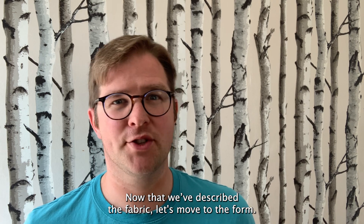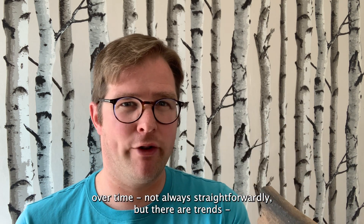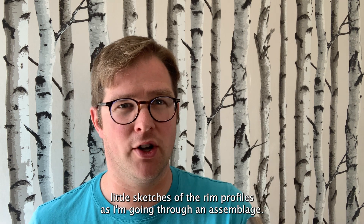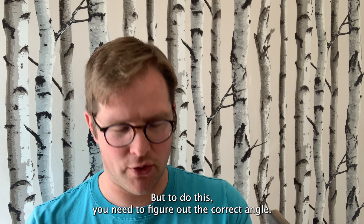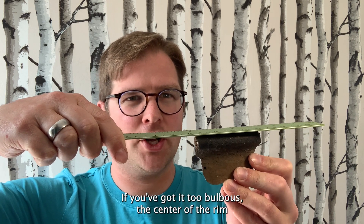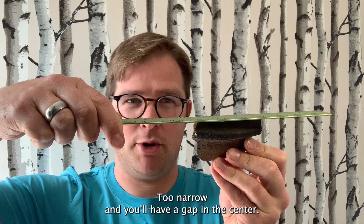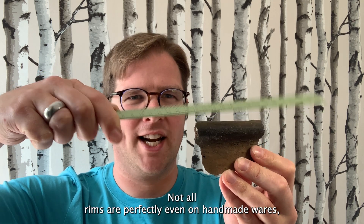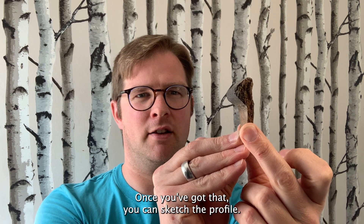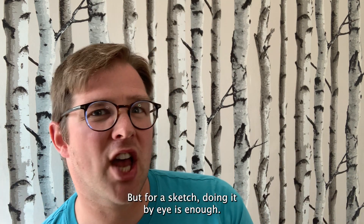Now that we've described the fabric, let's move to the form. The most useful sherds for this are usually rim sherds, partly because they change over time — not always straightforwardly, but there are trends — and they can also help you determine the size of the vessel. What I tend to do is draw little sketches of the rim profiles as I'm going through an assemblage. To do this, you need to figure out the correct angle. Hold a ruler flat and tilt the sherd back and forth: if you've got it too bulbous, the centre of the rim will touch but there'll be light around the edges; too narrow, and you'll have a gap in the centre. Not all rims are perfectly even on handmade wares, so you're looking for a best fit, not perfection. This is broadly upright. Some people like to use a profile gauge, especially if you're drawing for publication, but for sketches, doing it by eye is enough.